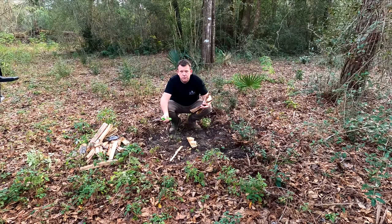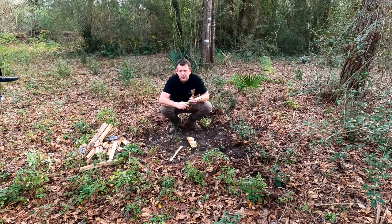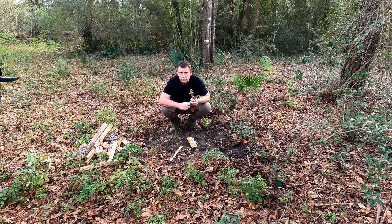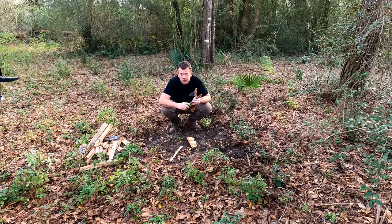Welcome to another episode of Fire to Fork. Tonight, I'm going to make something special for you that I haven't made before. Tube steak. Stand by. Let me get this fire going and we'll get started.